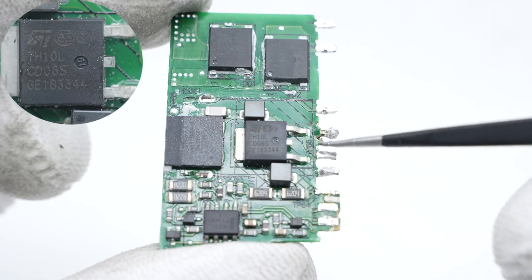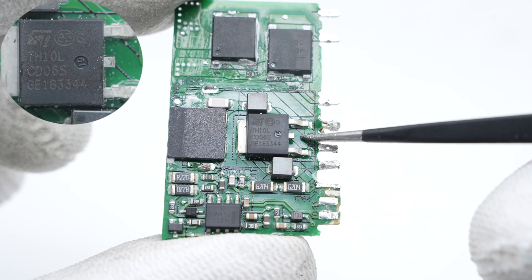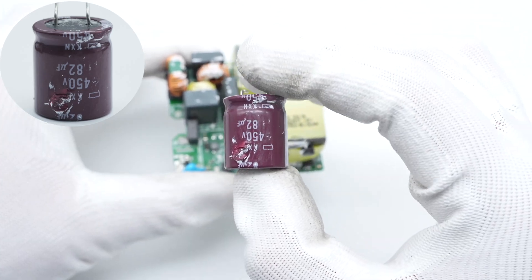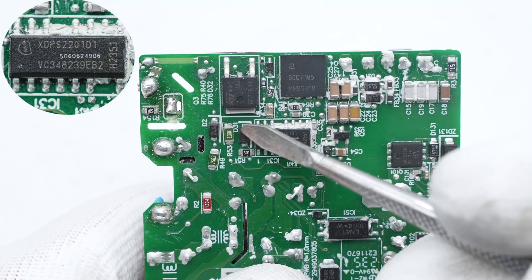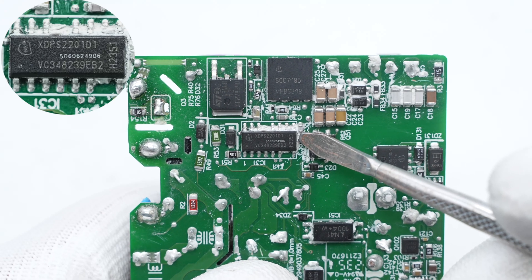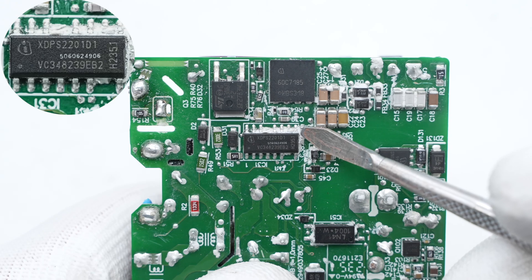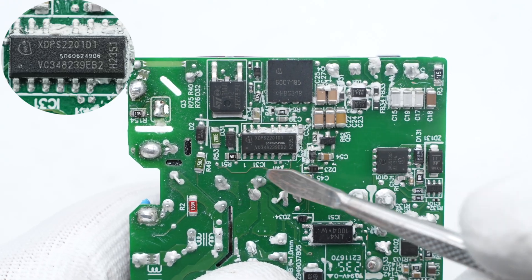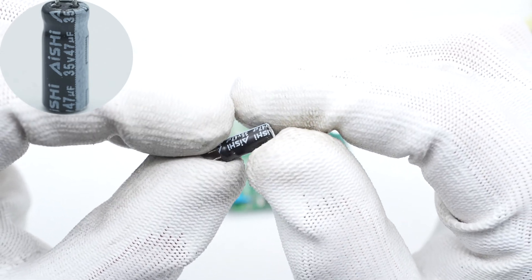The PFC rectifier is from STMicro, adopting PAK package, rated 10A 600V. The electrolytic capacitor is from NCC, rated 450V 82 microfarad. The HFB controller is from Infineon, adopting PG-DSO-14 package. It is a hybrid flyback controller that integrates a 600V high-voltage startup cell for fast charging and can drive both high and low side MOSFETs.